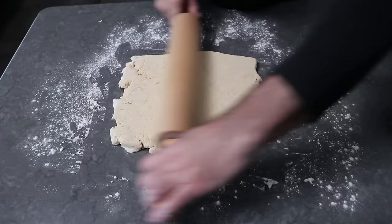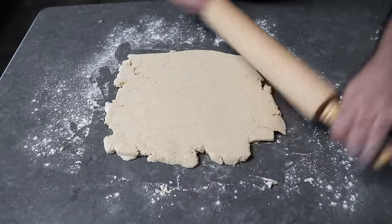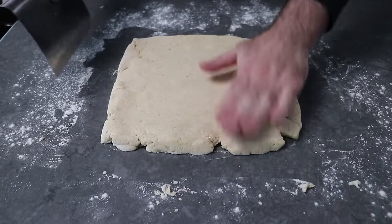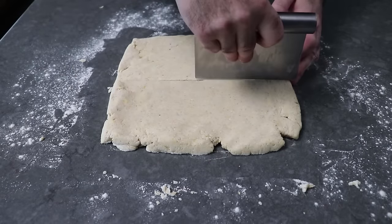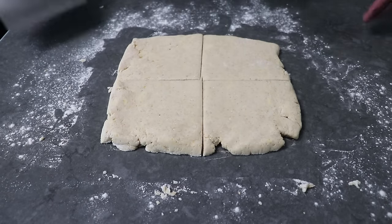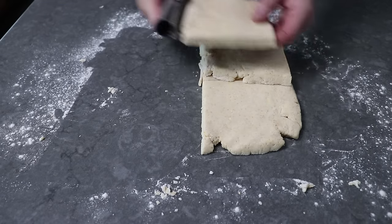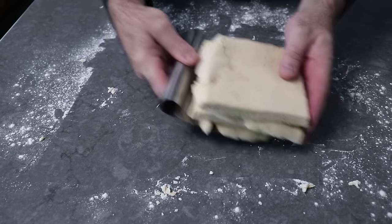We'll grab our roller again and roll this back out into a square close to the same size. We're going to have jagged edges again, and again we don't care — just use your hands and bench scraper to even those sides out a little bit. Then we'll cut this into quarters and do another set of layers. Except this time, instead of layering two pieces, we're going to stack all four pieces up in no particular order. Just stack those up and square things off the best you can.